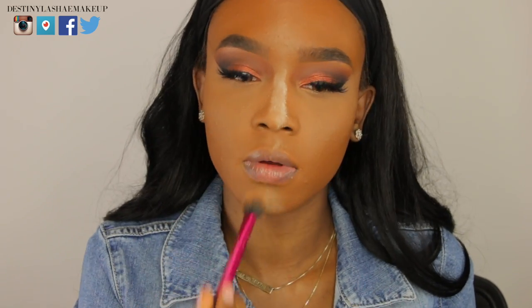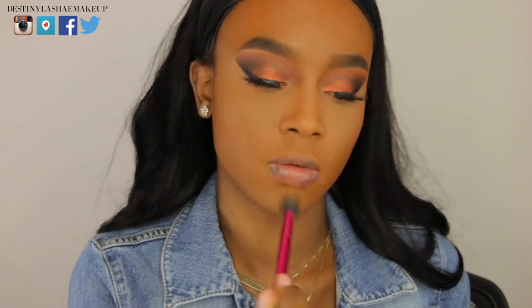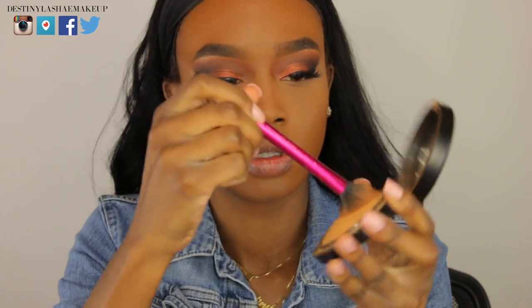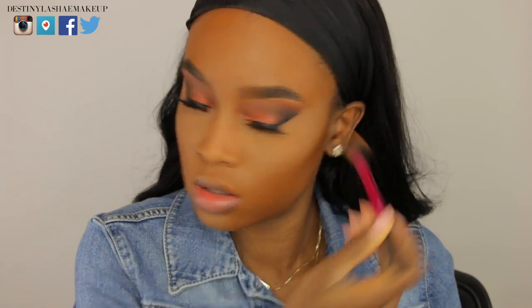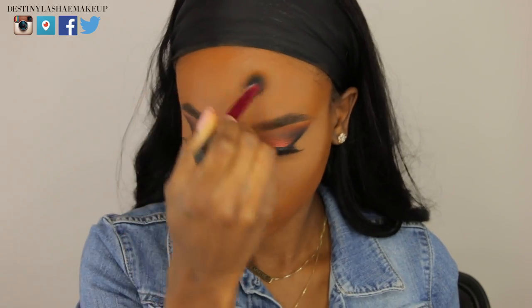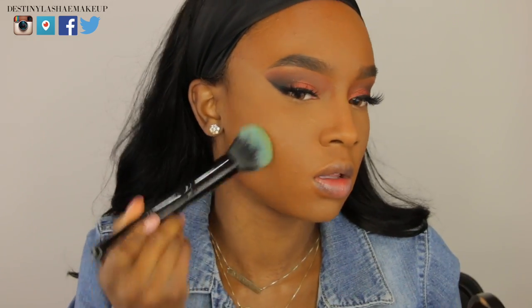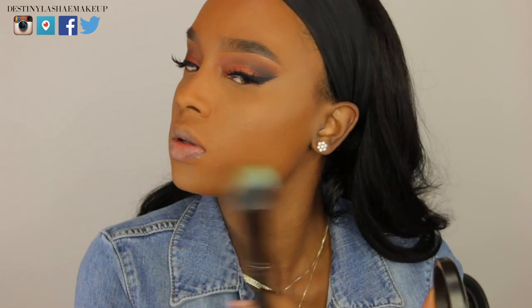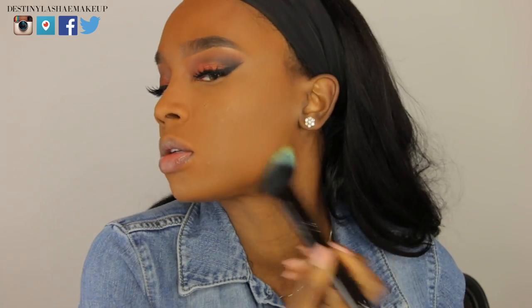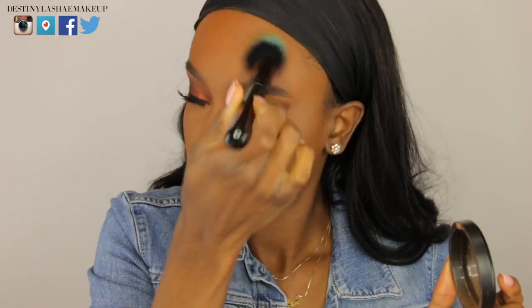Now I'm taking translucent powder and putting it on the areas I just highlighted. Then I'm going in with my MSF in the color Dark and putting that underneath my eye — this helps so the powder doesn't look so white underneath and also helps with flash photography. I do this everywhere I applied concealer. Then I'm taking the MAC MSF in Dark with a Furless brush and patting that powder all over my face to help the cream foundation set and reduce transfer.